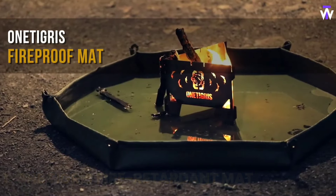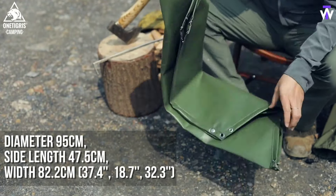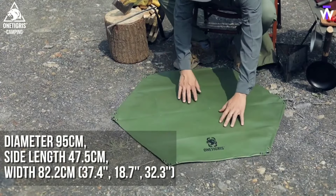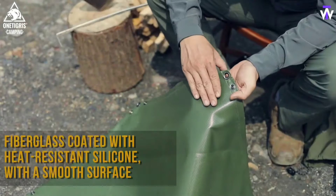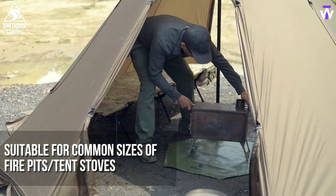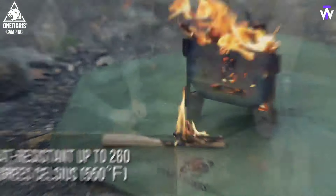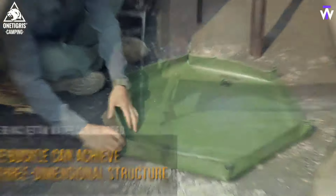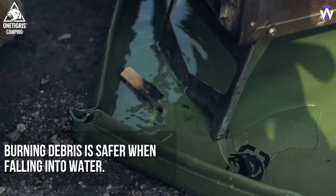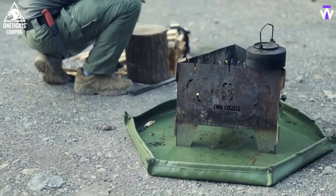Safety first — next time you're camping, lay this mat beneath your fire pit to create an effective protective barrier for added safety and longevity. Place wood or material underneath to reduce the bottom temperature. Additionally, you can enhance its performance by soaking it in water before use. With heat resistance up to 1,122 degrees Fahrenheit, it offers robust protection. Compact and easy to store, this mat is your outdoor companion for a safer and more enjoyable fire pit experience.